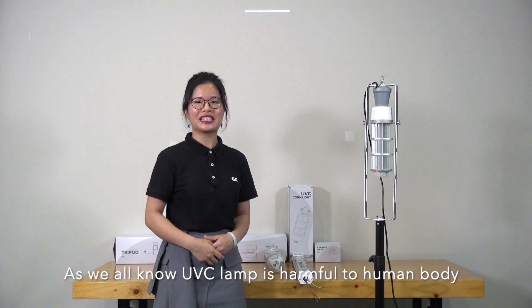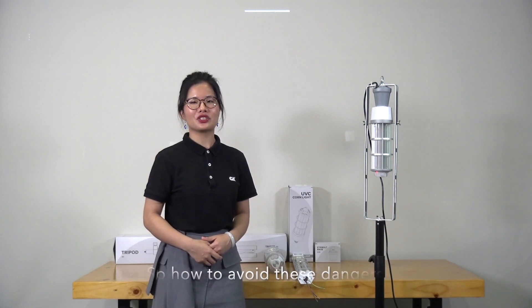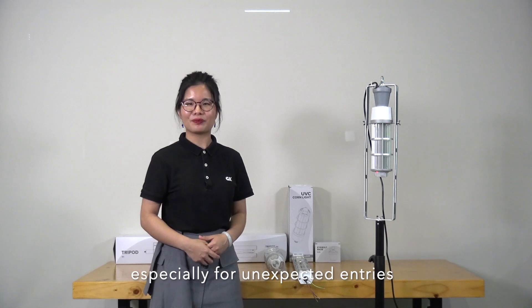Hi, this is Tata from GK. As we all know, UVC light is harmful to people. So how to avoid these dangers, especially for unexpected exposure.